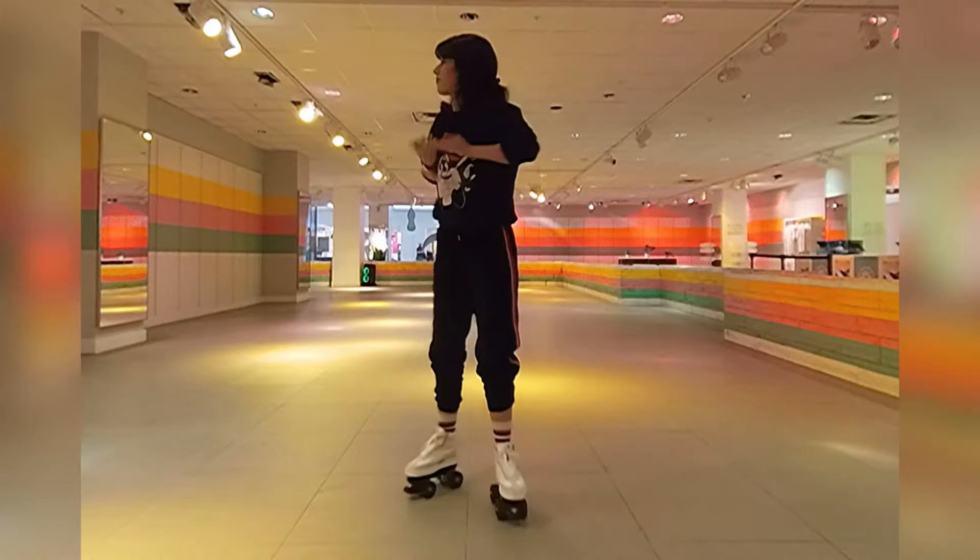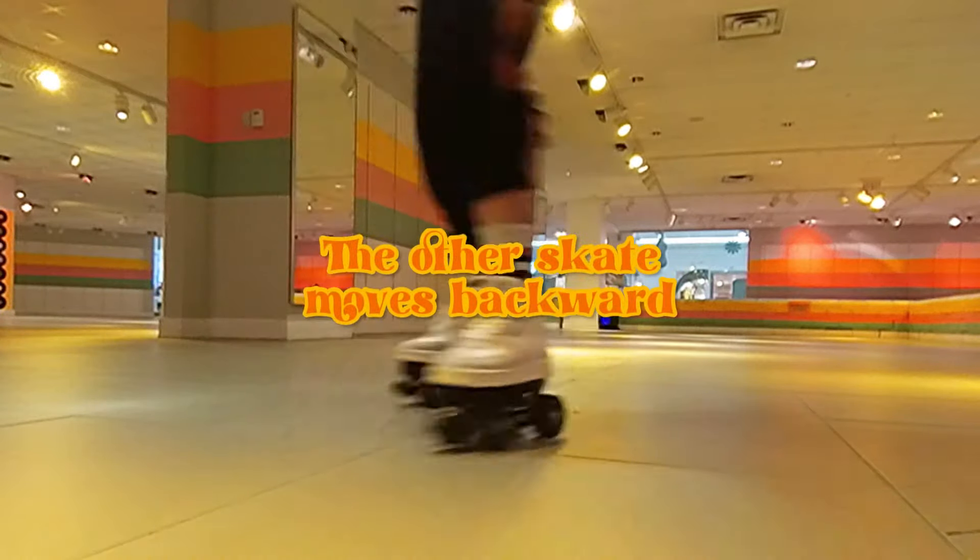Work on increasing your speed as you go so that you can move both feet at the same time.